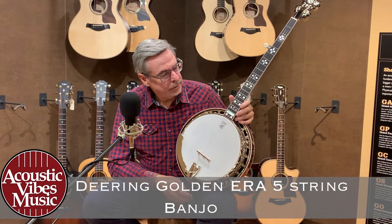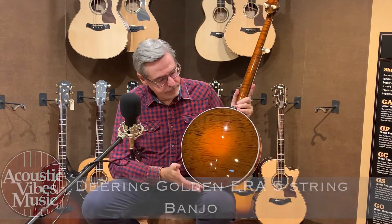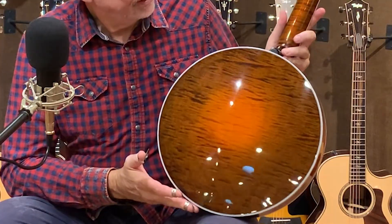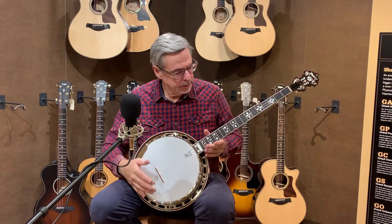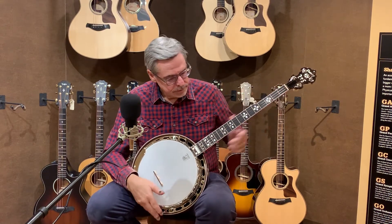Today we have here a Deering Golden Era banjo, a 5-string banjo. Lovely flamed maple back and neck, really great flamed neck. It's actually kind of hard to get these — I think I ordered this about 11 or 12 months ago. These are very small production, very highly desired instruments.